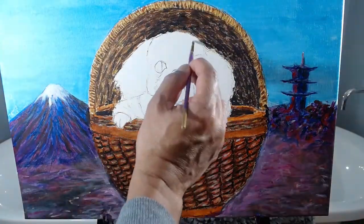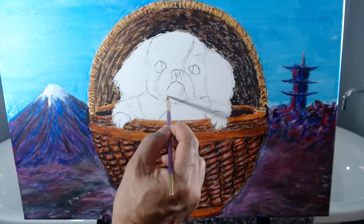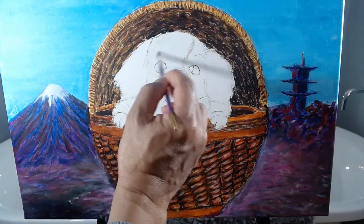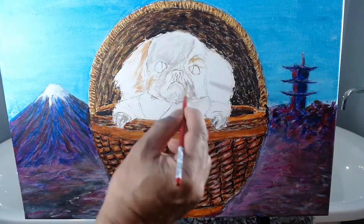For the dog's white area, I start with a light gray as a base layer. For the dog's strawberry blonde area, I start with a light ochre as a base layer.